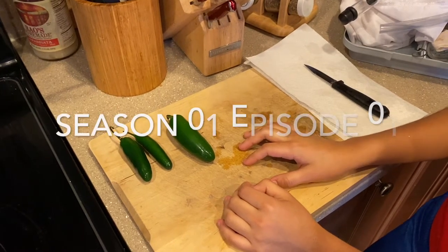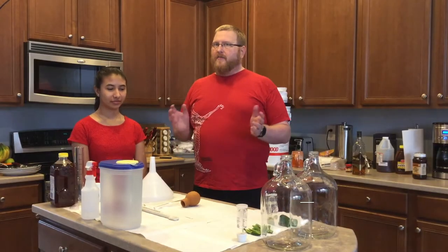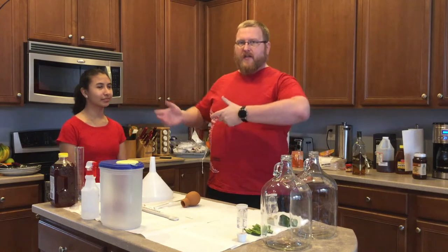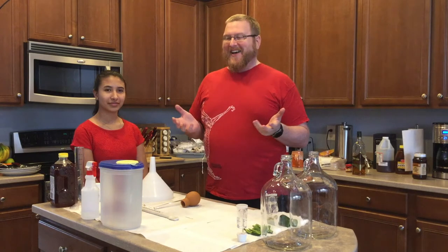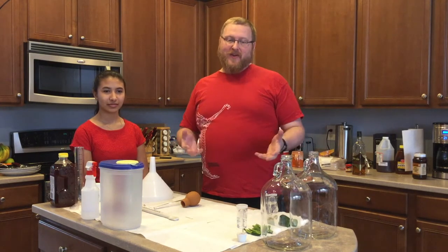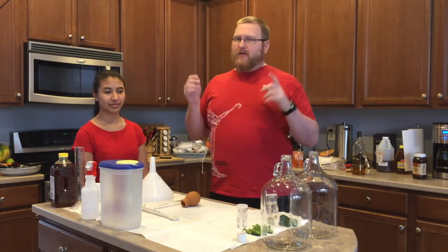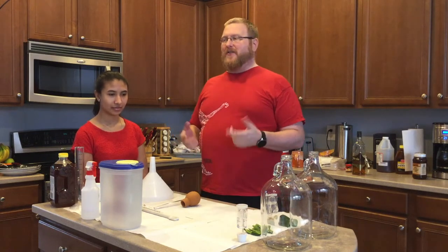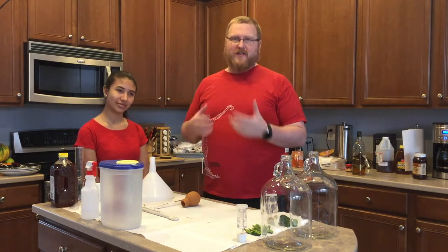Hi, I'm Joe and this is The Accidental Brewer. This is my daughter Hissella. The reason I call this The Accidental Brewer is I come up with ideas about things I'm supposed to do with brewing — I make a lot of meads and wines. Full credit here: this wasn't necessarily my idea to start the channel. I was brewing with my daughters one day — we kind of do this as a family bonding thing.